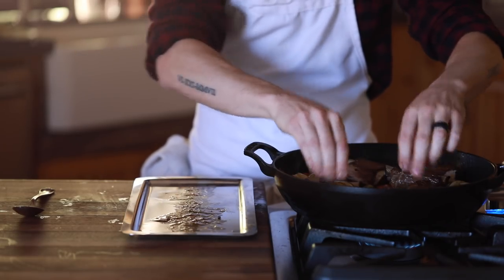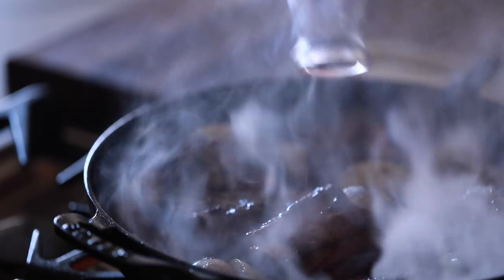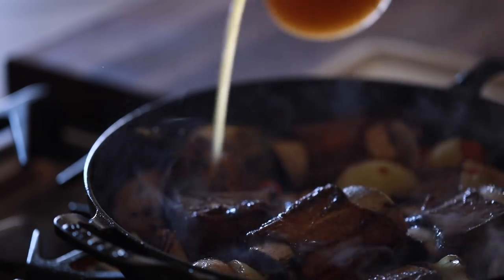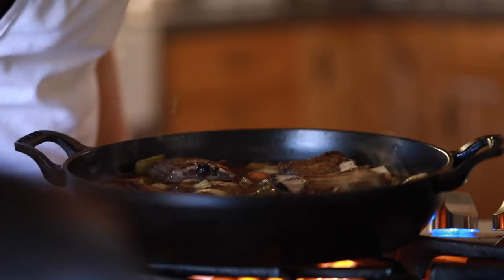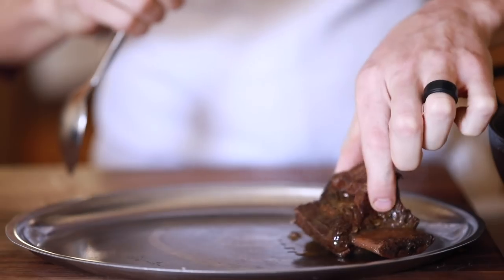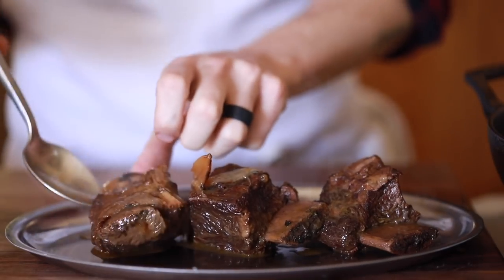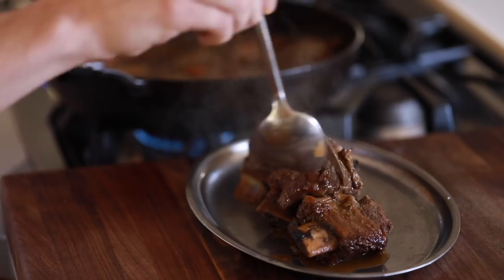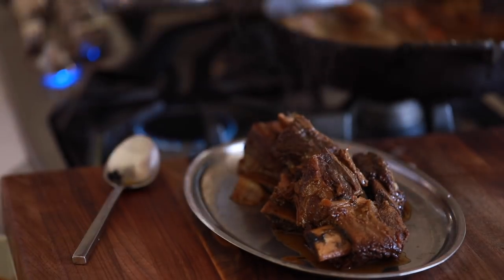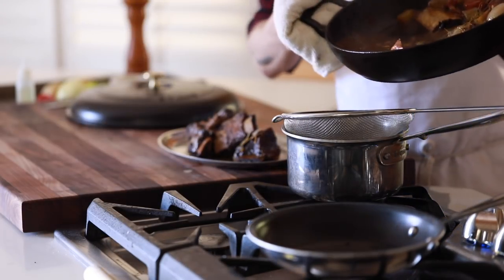After the veggies have some good color, add the short ribs back into the mix, pour the red wine in to deglaze the pan, and cover everything with chicken, veggie, or beef stock. Water will do but it just won't have that super rich flavor at the end. Once that's done, cover the pan with a lid or aluminum foil and after about four hours of solid simmering, remove the short rib meat from the braising liquid and strain that into another pot to reduce by a third while you begin to shred the short rib meat into large tender chunks. You can shred it all the way if you'd like but I really like that chunky stew-like aesthetic for this particular recipe.